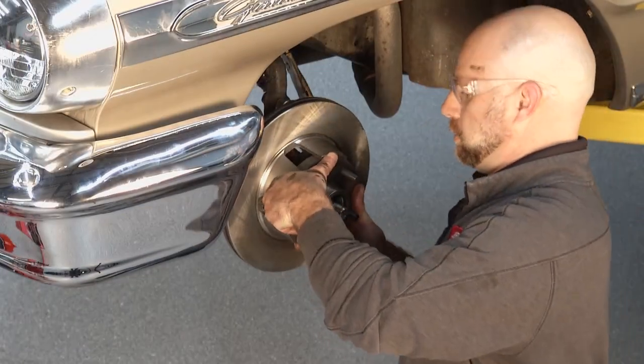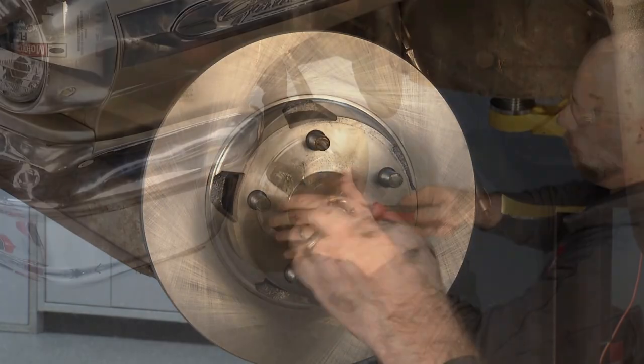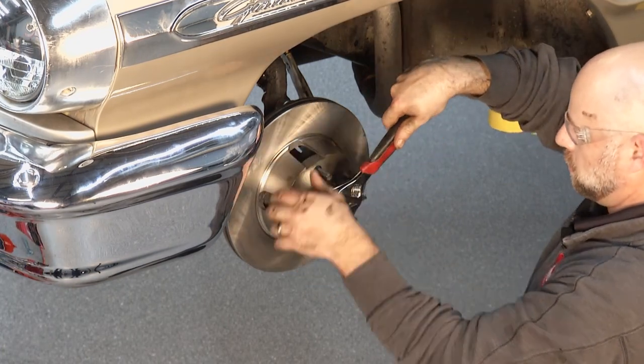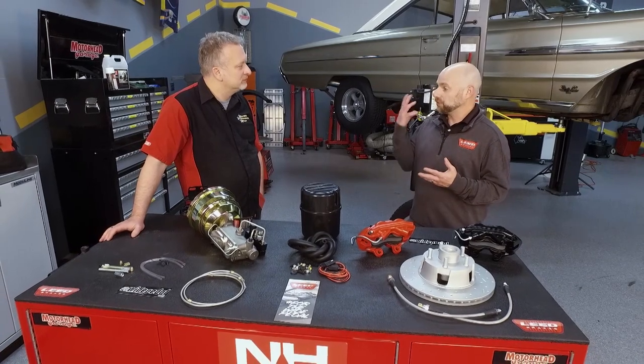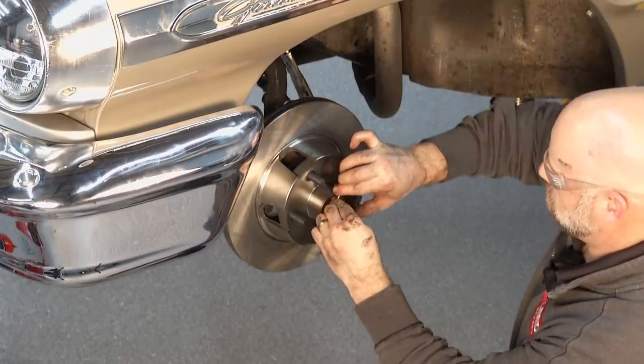The kits are all model-specific — direct fit applications, nothing universal. There's usually no cutting, welding, or drilling; it's all bolt-on. We do a wide range of product, so if you've got a Y-block engine or an FE motor for this specific car, we have different boosters and masters that clear different engine components.